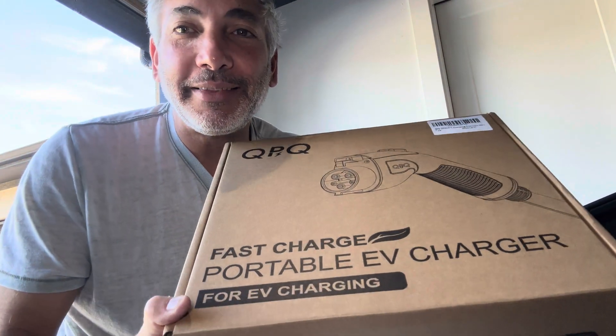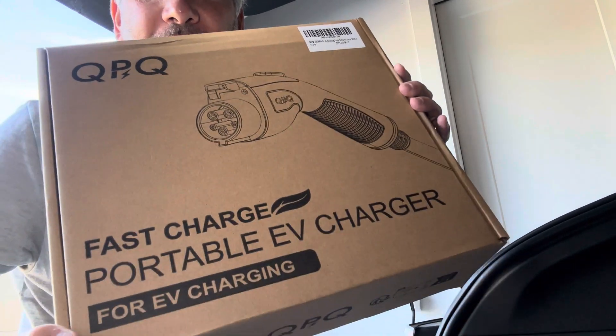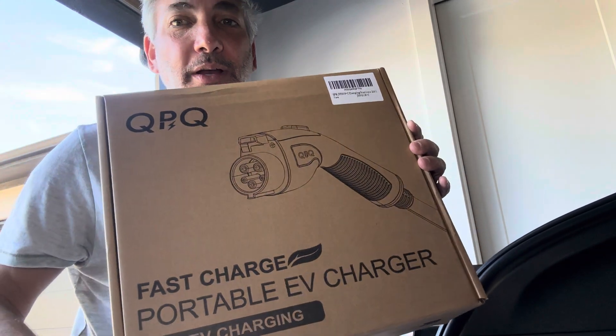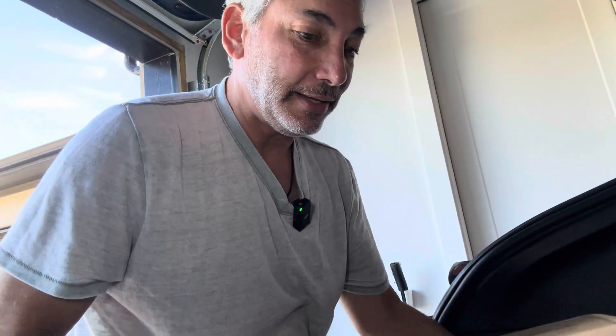Hey everybody, it's Neil. Sorry about the weird lighting, but I'm in the garage. Let's check out this — I got a QPQ portable fast charger for my Tesla. We're inside the back of the Tesla at the moment.